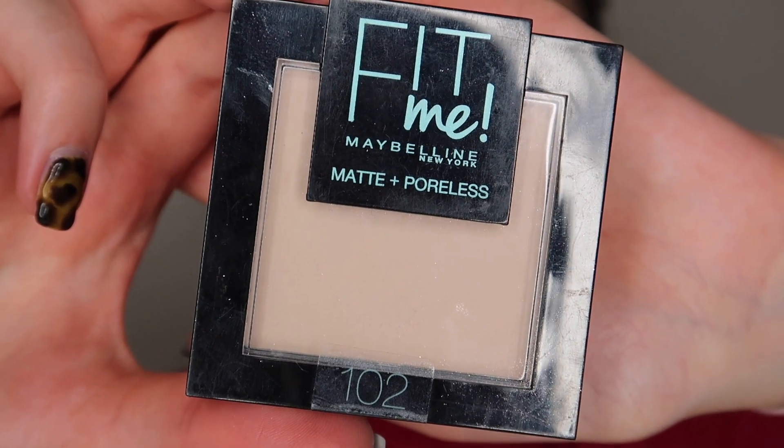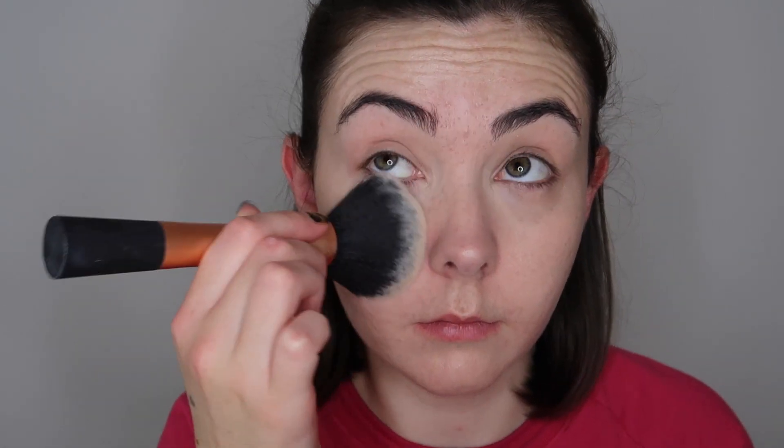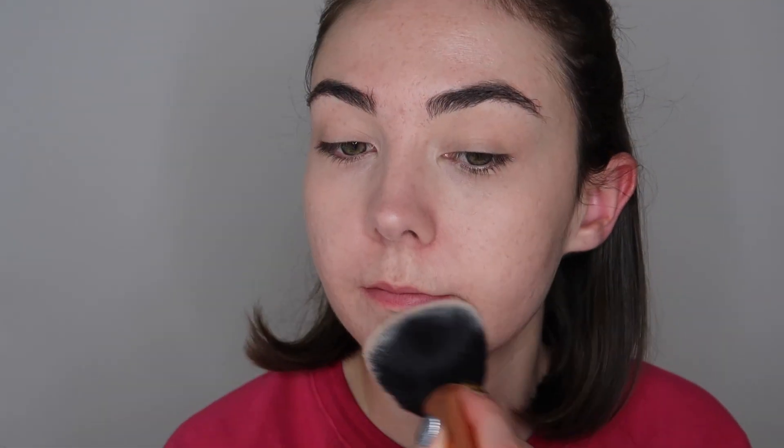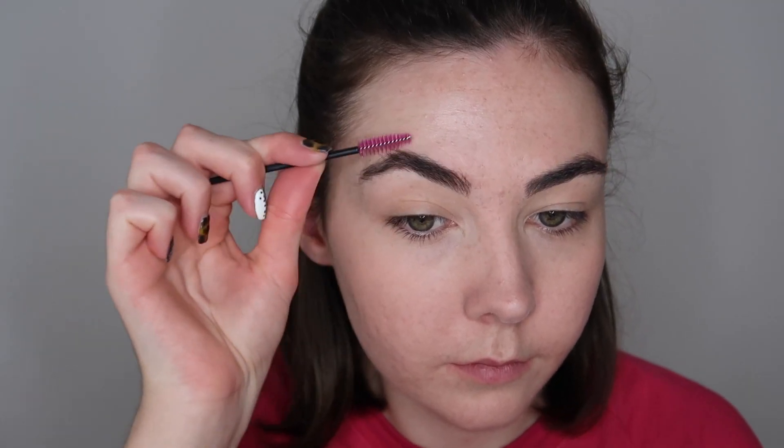I'm now going to go in with some powder. This is the Maybelline Fit Me Matte and Poreless Powder in shade 102. I'm using powder to first make sure that everything is going to stay in place — when you're using cream products they do have a tendency to move around, so it's really important to set your cream products into place. I'm also using it to add a little bit of extra coverage. That is our base makeup all finished.